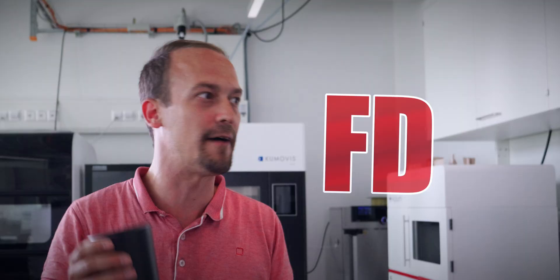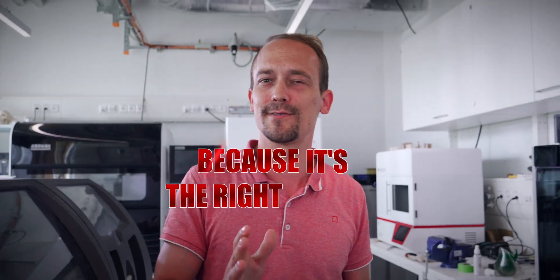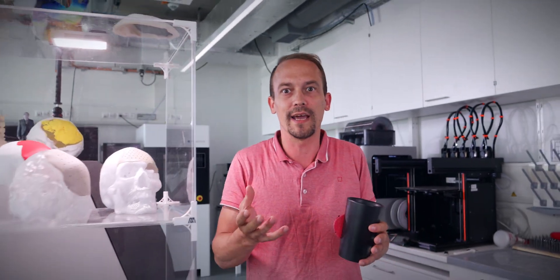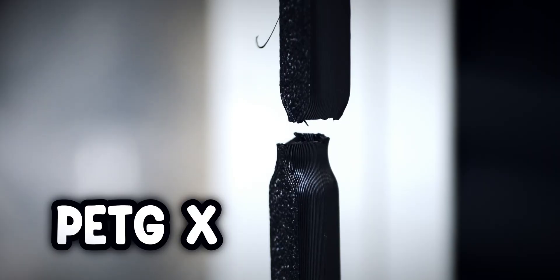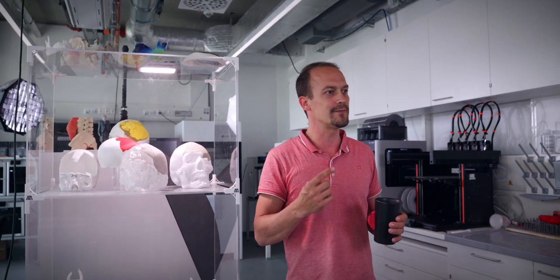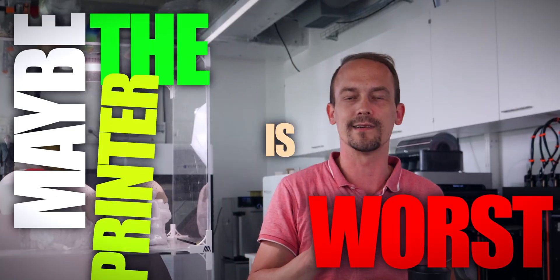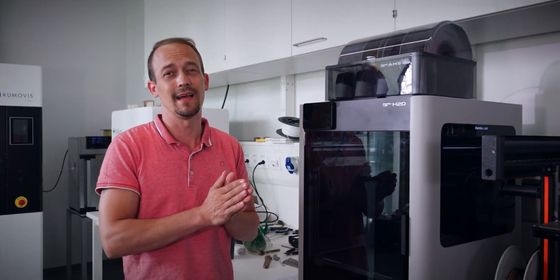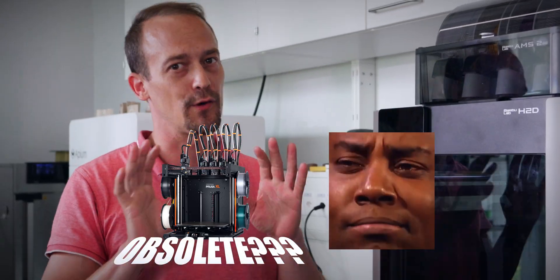Even big-name makers, companies, YouTubers — they solve every problem with FDM or SLA. Not because it's the right solution, because it's all they have. If you build prosthetics, robotics, or even medical implants — stuff where material matters — you can't afford to get clever with using the wrong tool. And you start to realize maybe the worst printer is actually the right tool. So yeah, I love my H2D, but here's why I'm not giving up on my 5 XL, and why you should think twice before calling it obsolete.